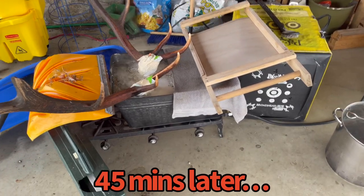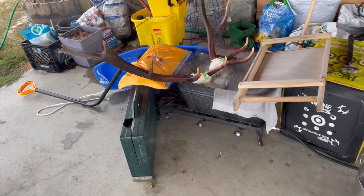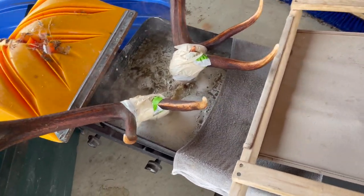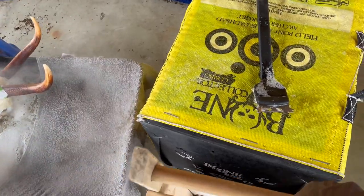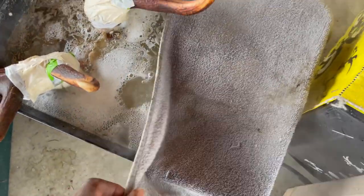I put a towel over it to kind of keep some of the heat in. It's been actually 40 minutes since I put it in there, because the water wasn't quite at the boil level that I like it at. Let's take it out and see what it looks like.